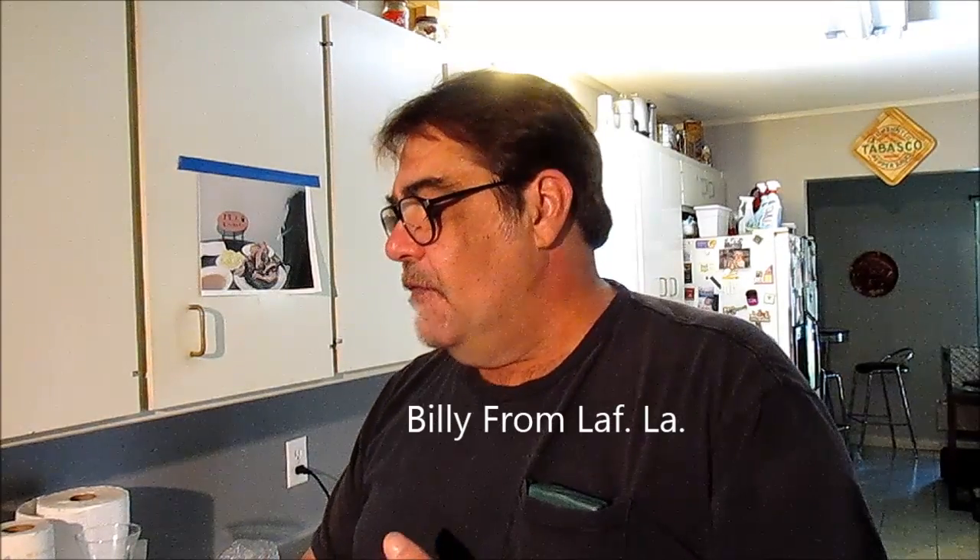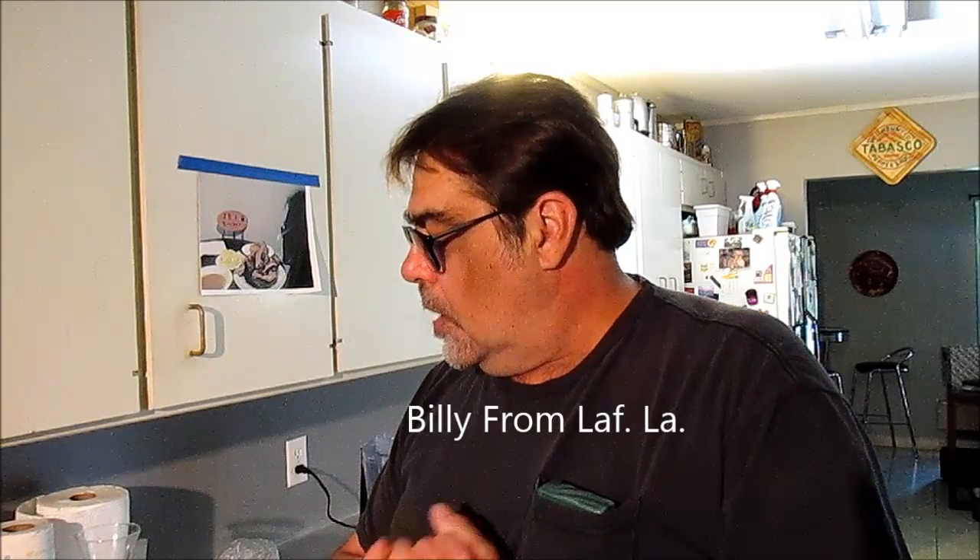Hey boys, hey girls, welcome to Louisiana Cajun cooking. We survived the spring fling! My dishwasher sure did take a beating — I had to wash about eight loads. They had them big plastic crawfish trays that got to go in there, but it survived. We'll go ahead and make us some crawfish bisque.